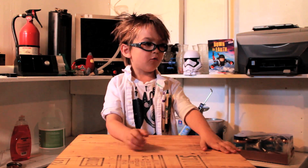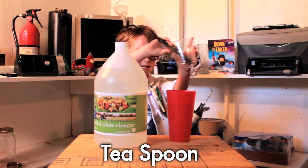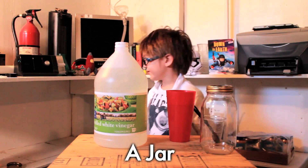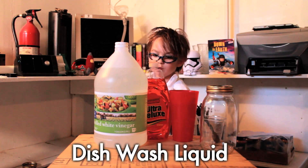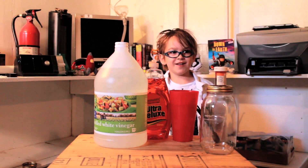So what we need is vinegar, water, a teaspoon, a cup, a jar of course because it's called tornado in a jar, and we also need dish wash liquid. We're using orange food coloring. Let's get started!